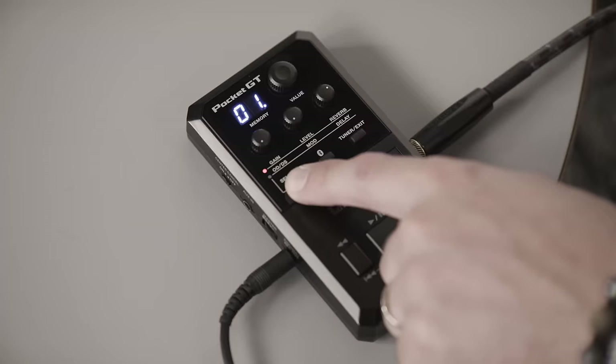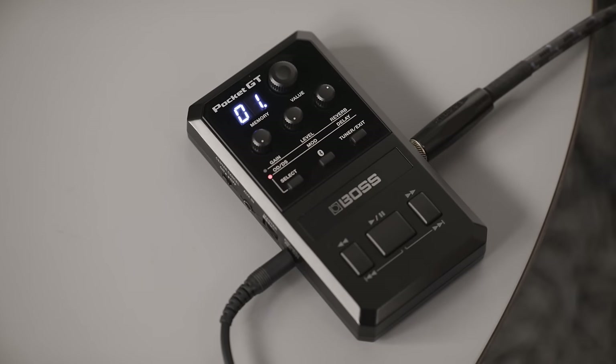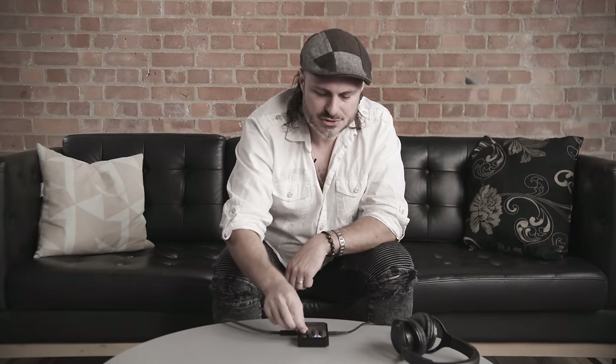Using the select button, we can then move to the next set of controls. This will now edit any overdrive or distortion pedal, modulation, or delay.